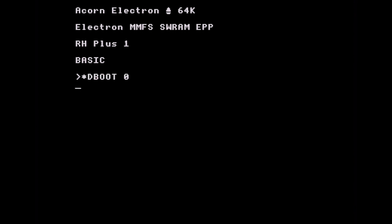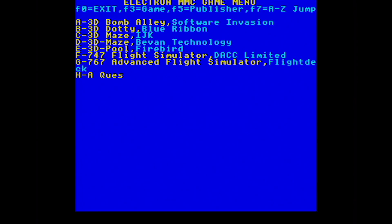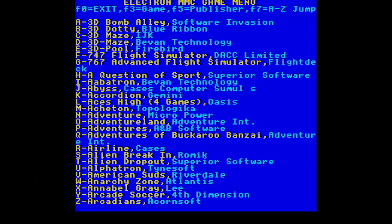You type in 'Dboot zero' and after a few seconds the menu system comes up. It's not the fastest menu system in the world — I believe that's down to the menu system itself rather than the interface. The interface could do with a little refinement, because you have to press the function keys, which involves holding down Caps Lock and a number to navigate, and then you select which game you want.